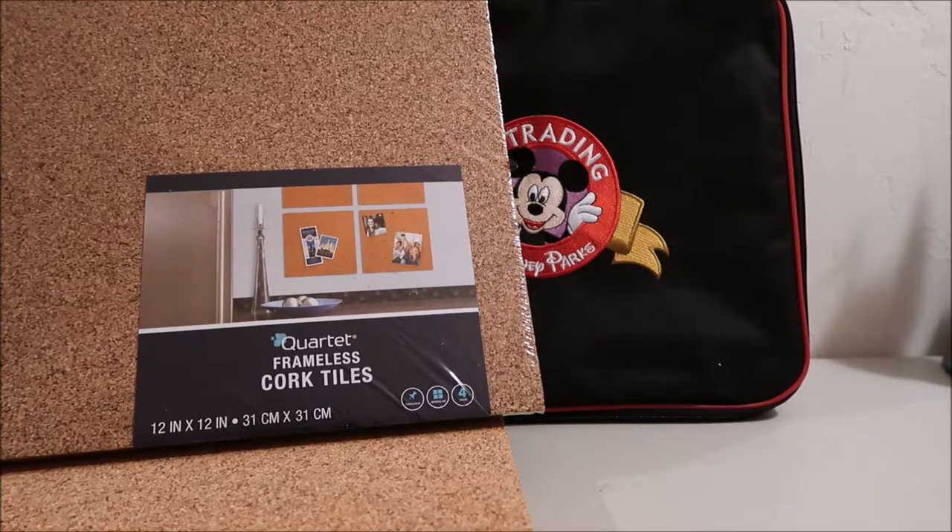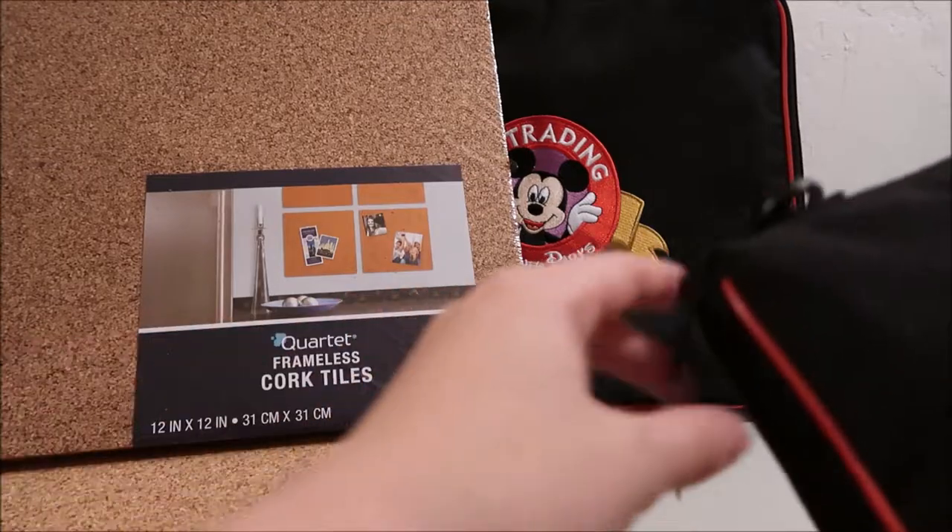Hey guys, it's Kylie and today I'm here with a video showing you how to put cork in your pin board books so that they're easier. I'll just show you what it's going to look like at the end.